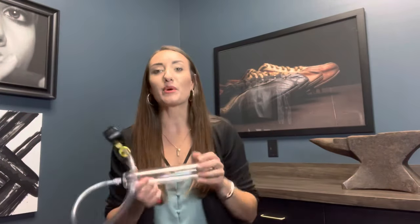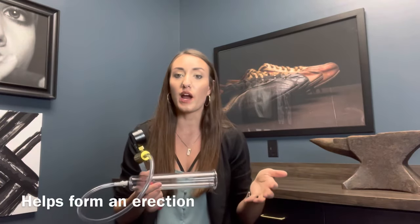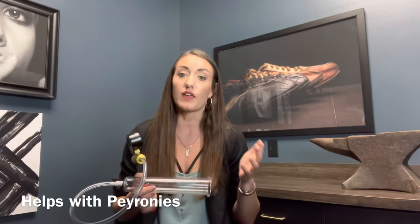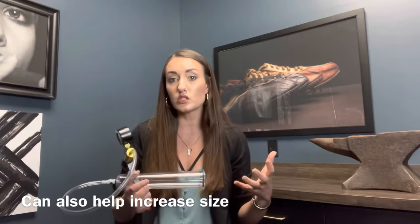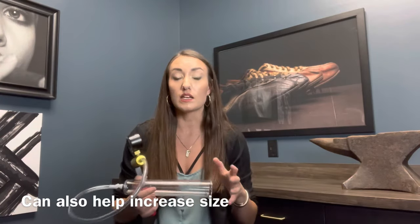So why a penis pump? What's the point? There are a variety of reasons. Men can use it in efforts to form an erection prior to sexual activity. If men experience slight curvature of the penis, you can use a penis pump in efforts to straighten that out. You can also use it to increase size of the penis — when you get blood flow into the tissue and force those tissues to expand, you can sometimes even see a size increase that way.